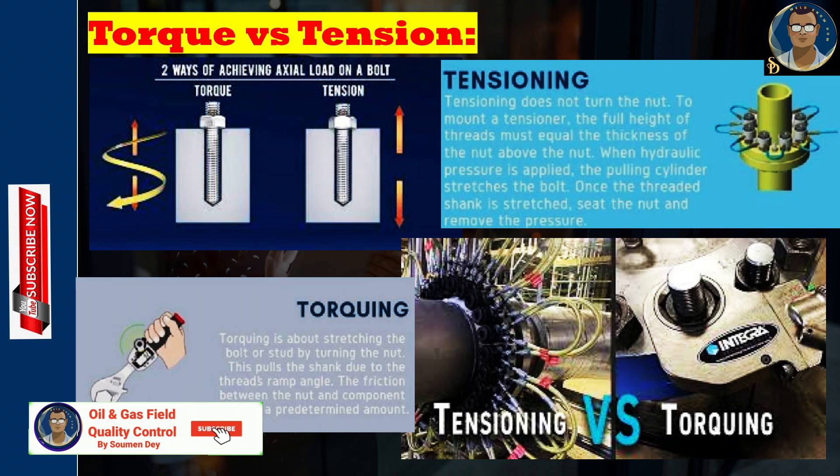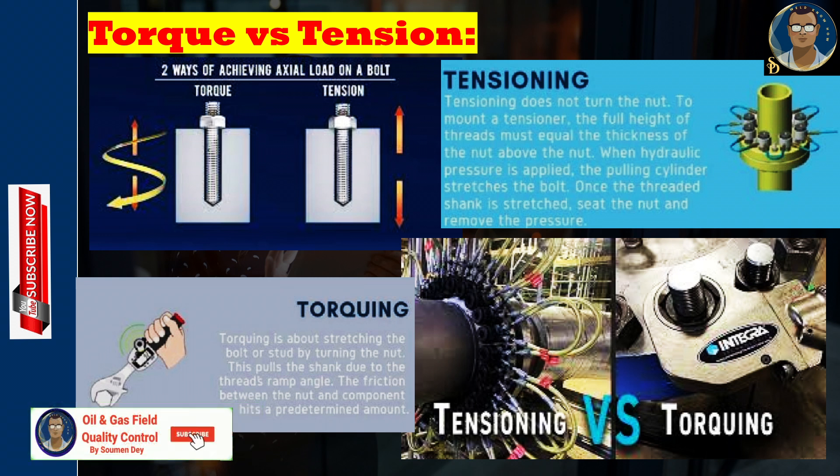The friction from the bolt's threads produces a secure joint. The difference between torque and tension: torque is the measurement of the force that causes something to rotate — for example, the turning force needed to spin a nut around the threads of a bolt. Tension is the stretch or elongation of the bolt that provides the clamping force of a joint.